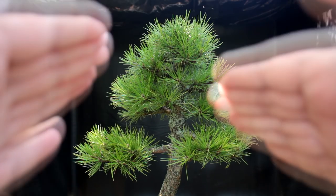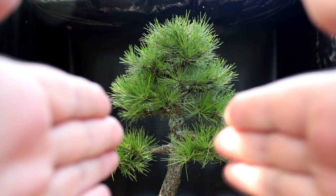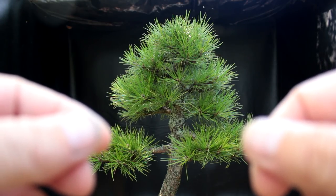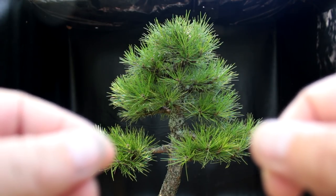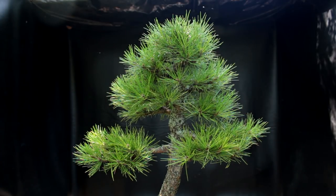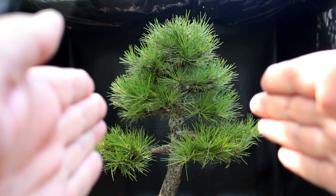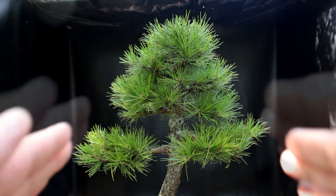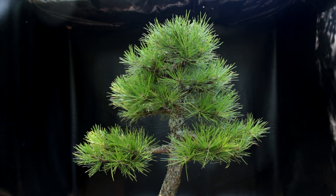Austrian pines in nature don't really form a triangle — they're more of a ball shape. So if you imagine these two lower branches pruned back, it makes it look more like a tree you'd see in nature. With the triangle shape it looks very bonsai tree-ish, like a classical bonsai. I like the natural look. I want my trees to look like miniature trees you'd see in nature. So I'm thinking I need to shorten those two lower branches so it doesn't look so spread out. We'll look at that.